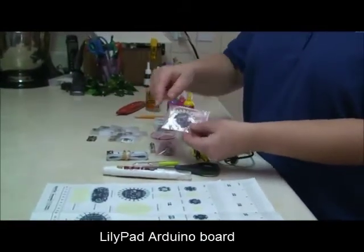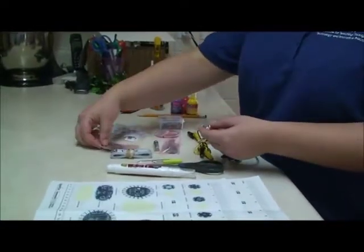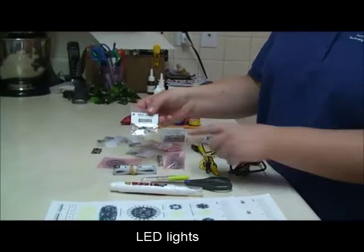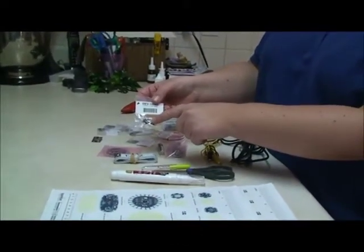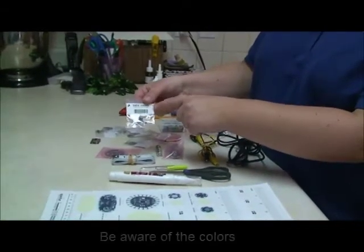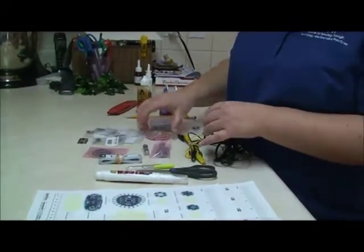This is the lily pad, and these are the pins that I was talking about. These are the different colored LEDs, and sometimes there's paint on the back of them to show you what color they are, but it's also written on the package. If they get mixed up, you're going to have to light them up to make sure you know what color they are.